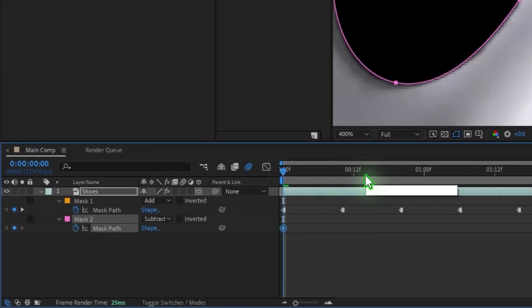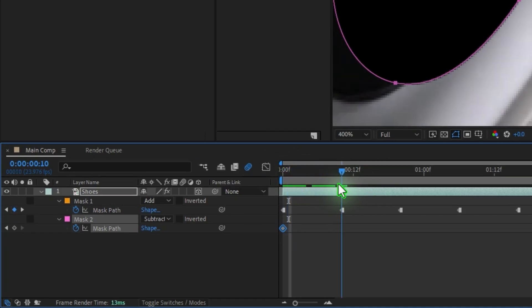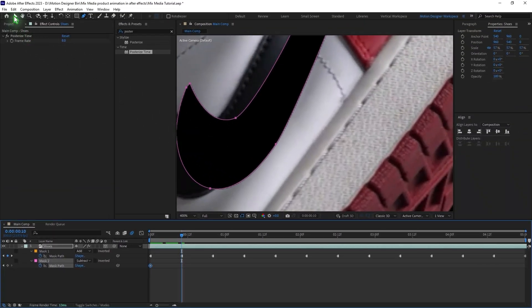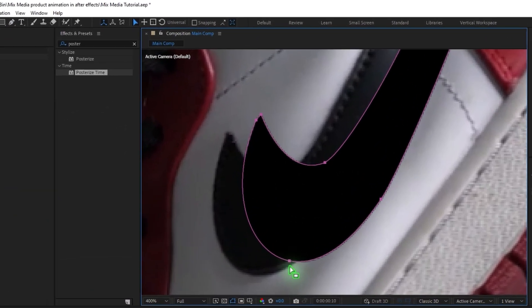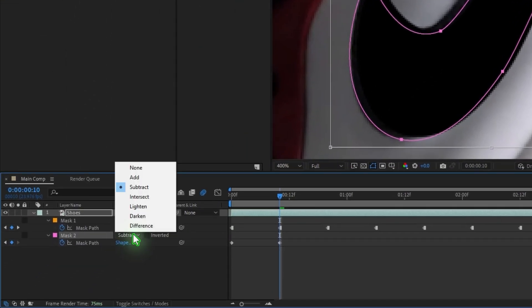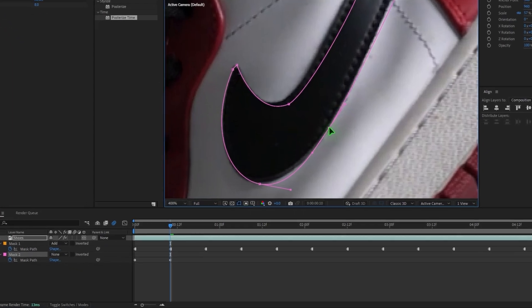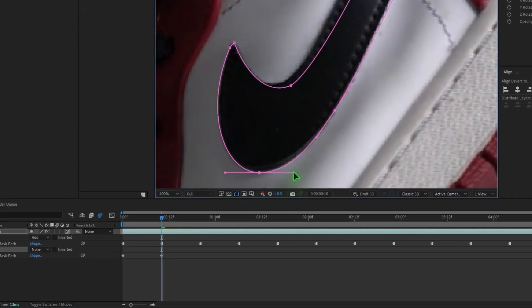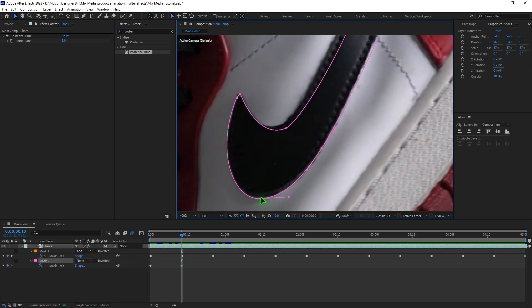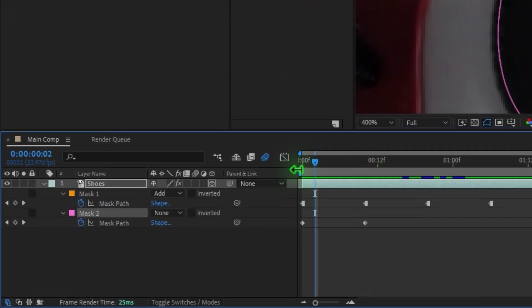Set a keyframe for the mask and trace it frame by frame. Move a few frames, double-click the mask to reposition it, and change the mode back to None temporarily so you can see the mask. Adjust it to follow the shape of the logo, then hit Page Down to mask out frame by frame for a couple of frames.